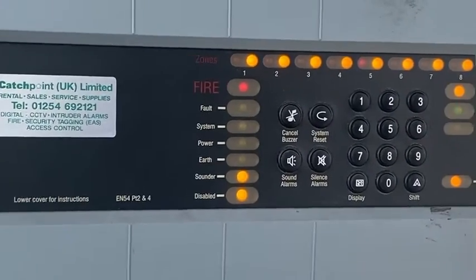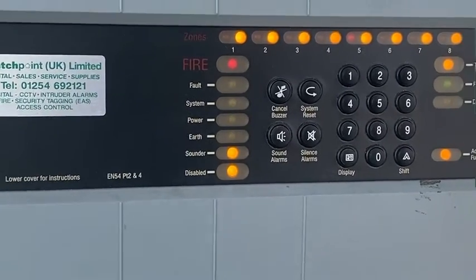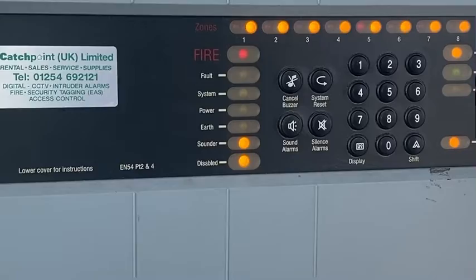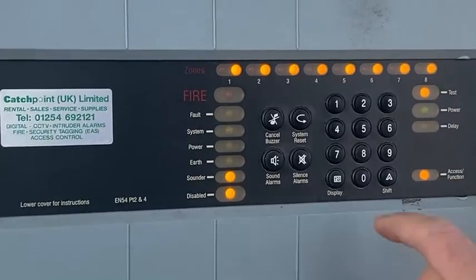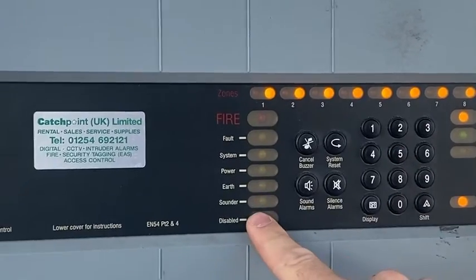It's in test. As soon as you release your key, a few seconds later it goes back to normal. To take it out of test: shift, 2, 0 to re-enable sounders.